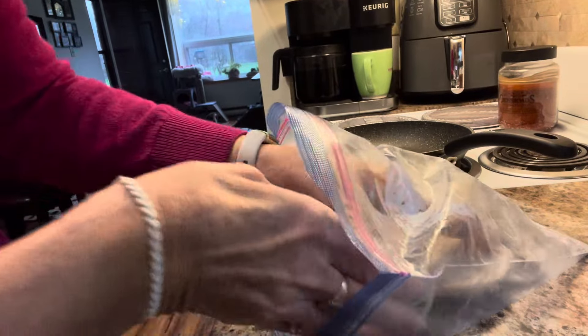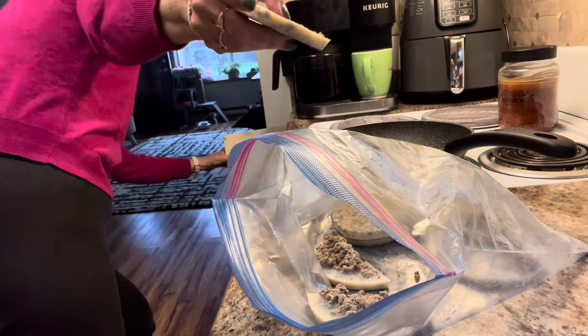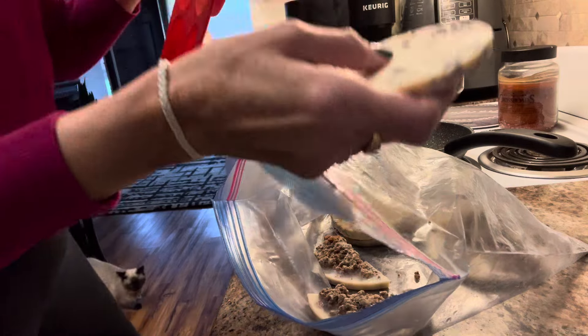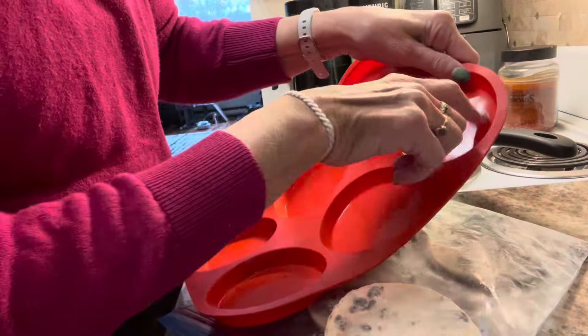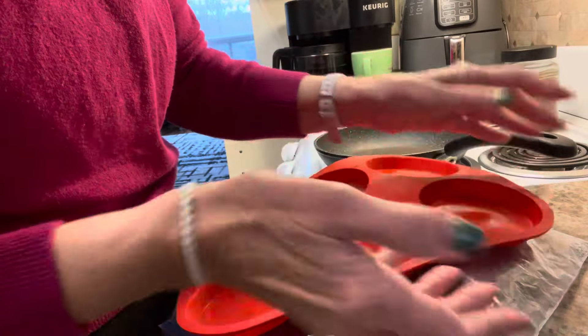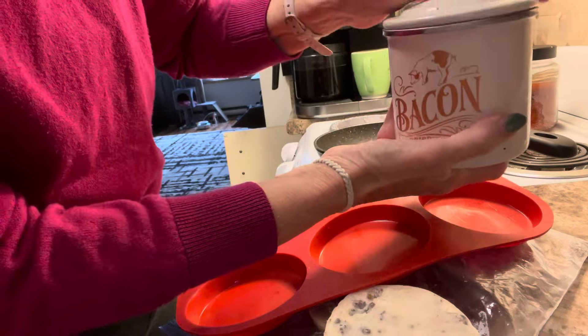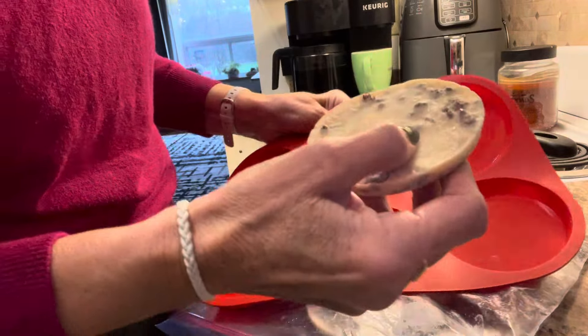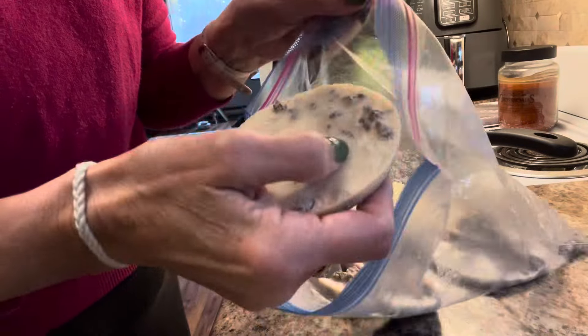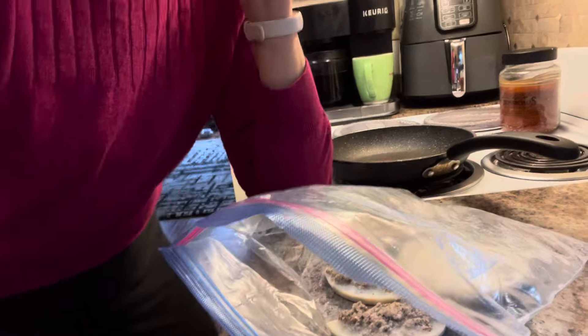I like to prep some things to make things easy on myself. What I've done is cooked up some ground beef and stuck it into silicone molds — ones I got off Amazon. I put the cooked ground beef in there, top it with bacon fat because I always have tons of bacon fat, then freeze it. When I want to use it, all I have to do is pick it out of a bag from the freezer.